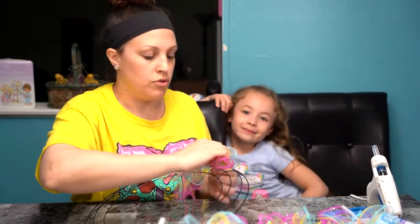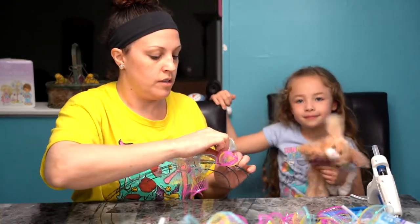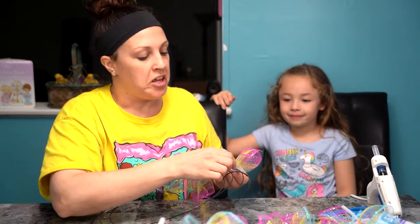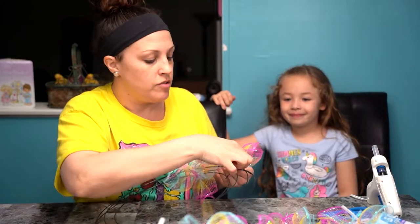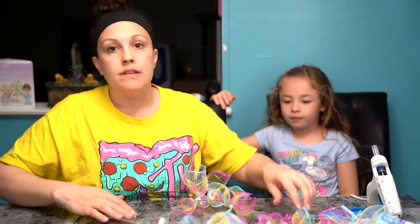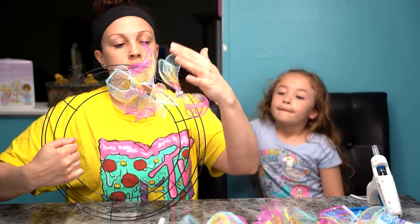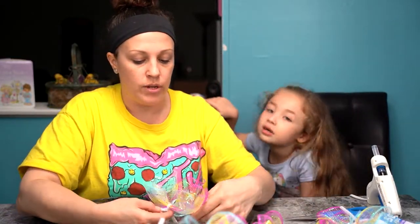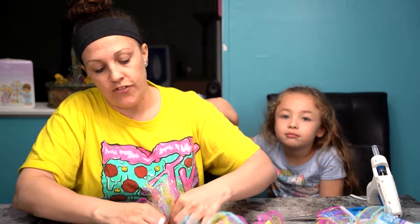Now you're going to take your tulle and just start using the pipe cleaners throughout the frame and twist them around to secure them. You just want to work your way from inside to out like this and fill up the whole thing. Once you have it, you can see if you need to add any more to make it fuller. Then we're going to start putting on the decor.